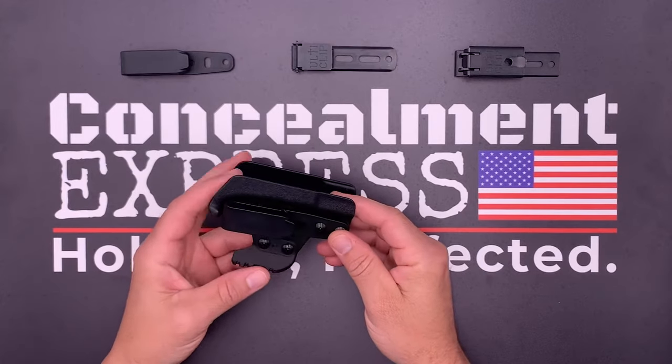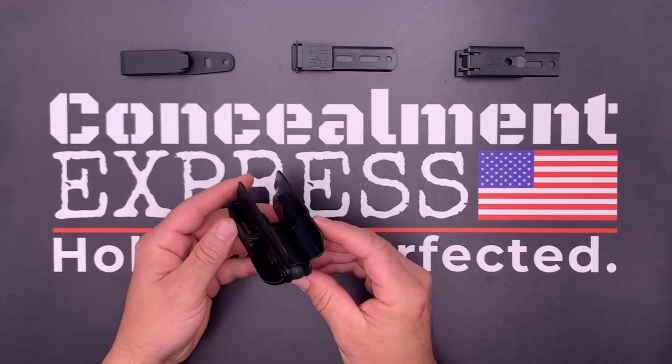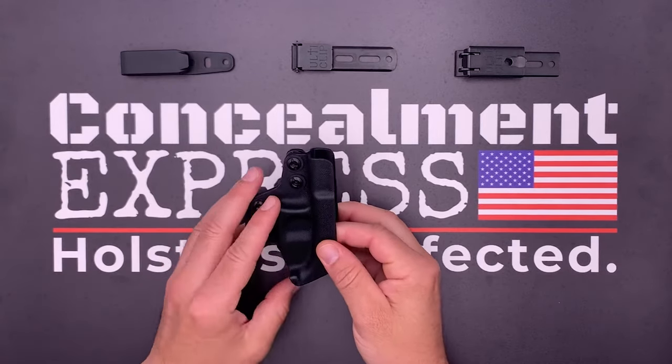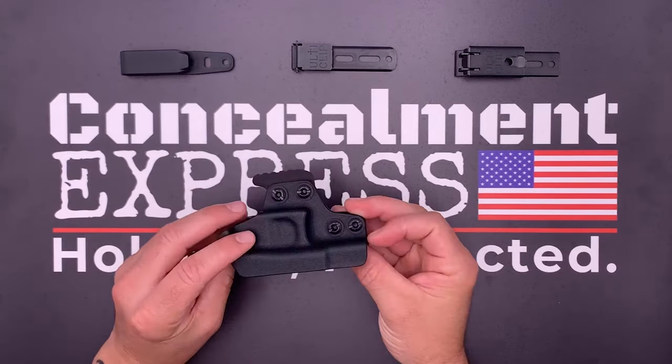The retention is fixed on the trigger guard holster, which means you cannot adjust how tight it grabs your firearm. This holster only attaches to the trigger guard, making this a very minimalist holster.